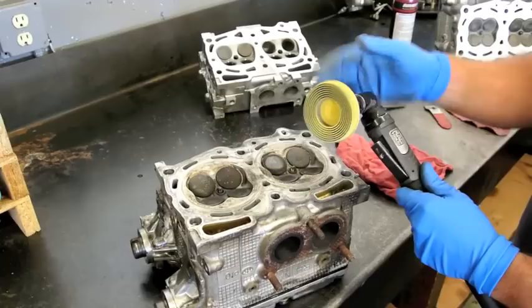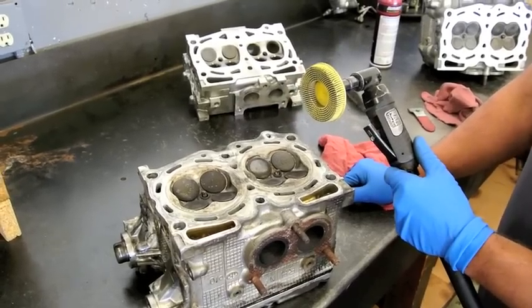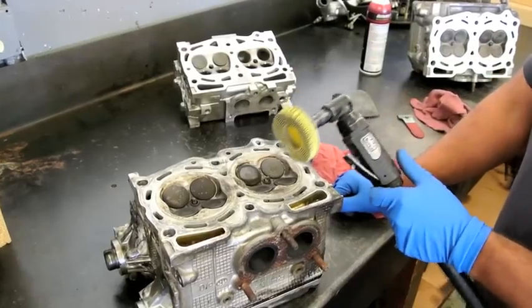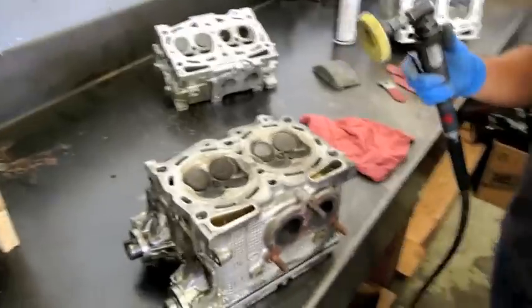When I was still working at the Subaru dealership, this was the preferred repair method. Subaru had to do so many of these things under warranty. It wasn't about doing it right, it was about doing it fast. And that's what this tool is all about, and I really despise it and I want to show you why. Always wear your safety glasses — safety first.